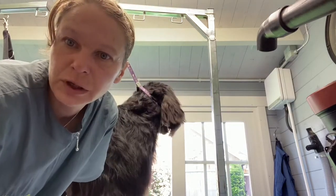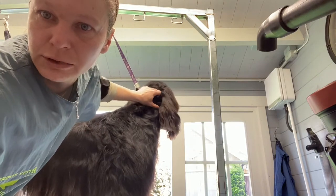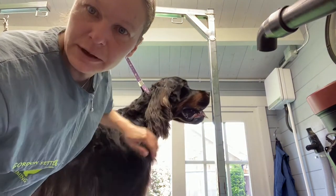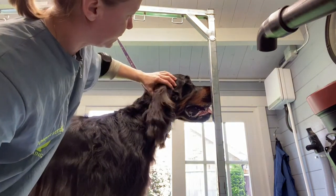Hey guys, I'm going to quickly show you a video on how to do this on the Golden Setter. This is Archie, a very nice boy. He's a bit warm now so we're going to go quite quickly. We've got doors open so he's got a breeze coming in.